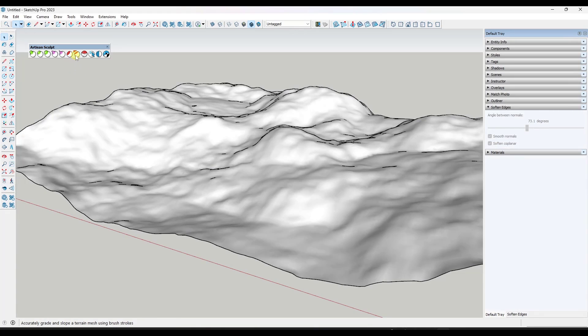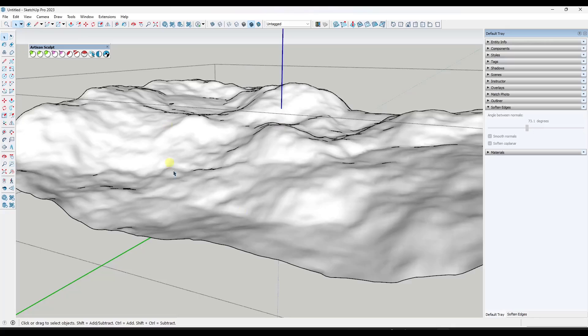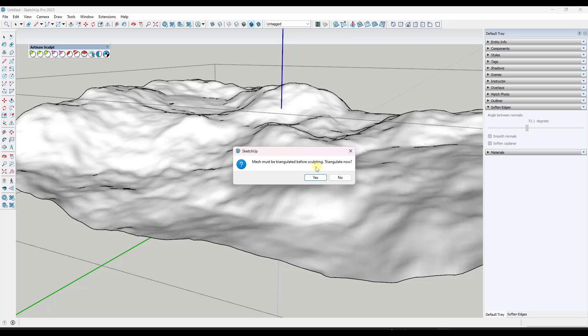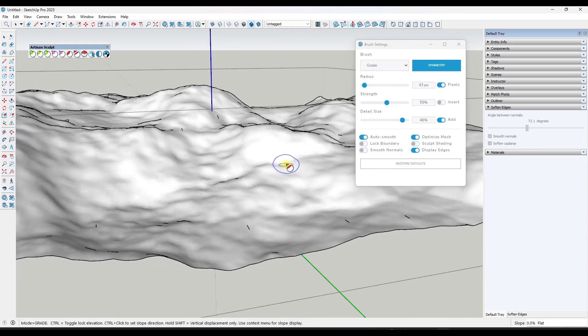The grade brush can be found in the Artisan sculpt tool set under Grade Brush right here. With this surface active, you can click the option for Grade Brush. It is going to tell you that your mesh needs to be triangulated before sculpting. I'm not sure exactly how that works since the mesh already came in as triangles — it doesn't seem to be changing anything. I think it's interesting that it's triangulating when it feels like it's already triangulated, but that's okay.